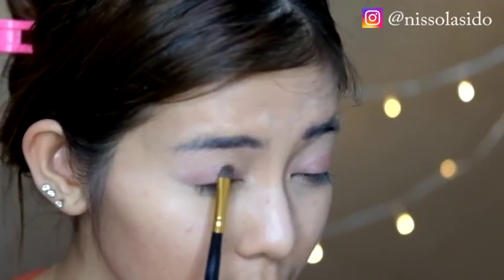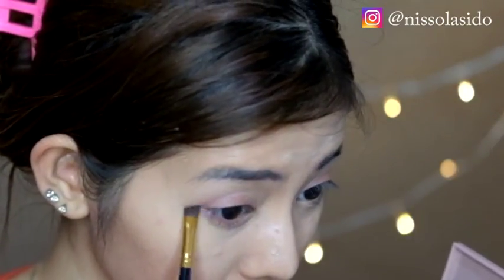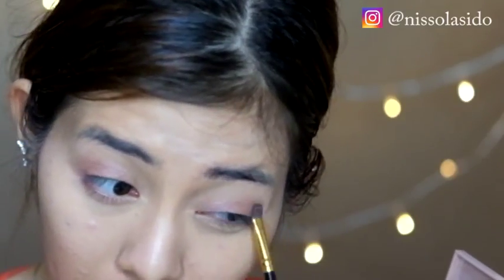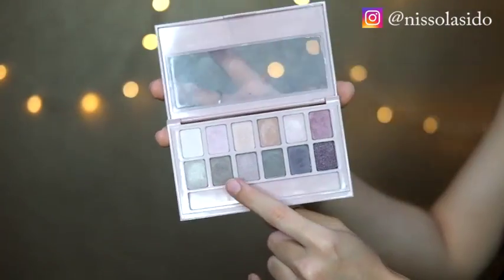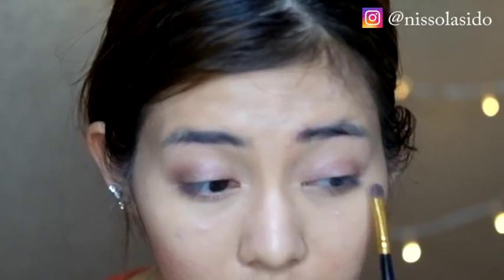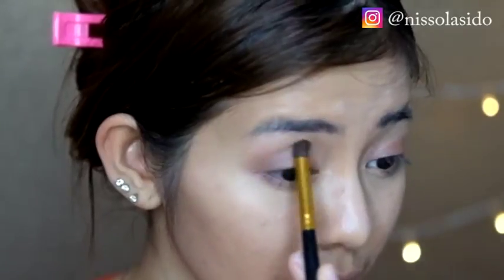Terus aku lanjut pake yang pink ini biar warnanya lebih keluar dan nanti jadinya gak gampang luntur karena ada dua lapisan. Aku aplikasikan juga ke bagian bawah mata biar matanya seger, jadi gak cuma kelopak matanya doang yang dipakein, tapi biar lebih berwarna pakein ke bagian bawah mata juga. Terus aku lanjutin ke warna coklat, cuma di bagian terluar kelopak mata buat mempertegas bagian mataku biar warnanya lebih keluar. Setelah semuanya beres, di-blending pake kuas blending.